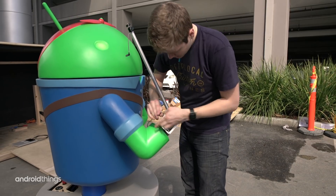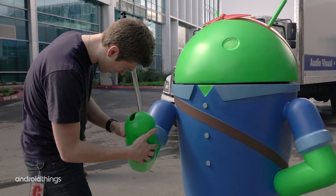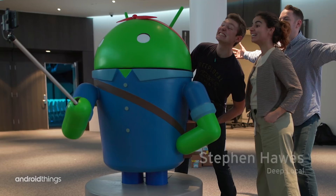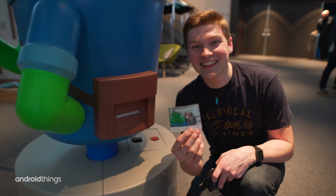When we first got the project for Rosie, there was a prototype, and our job was to make it bigger, make it so she could take pictures with you, drive around an event, and have a large presence in a conference setting.